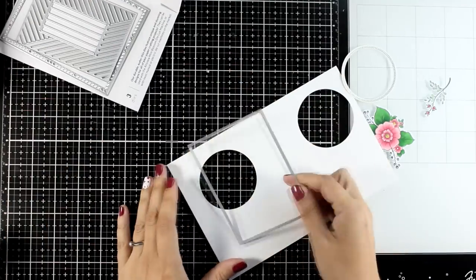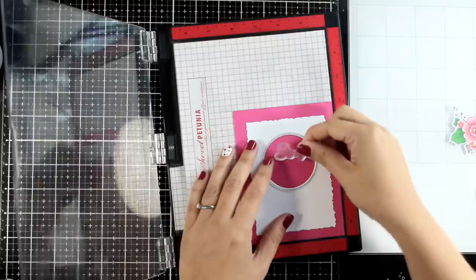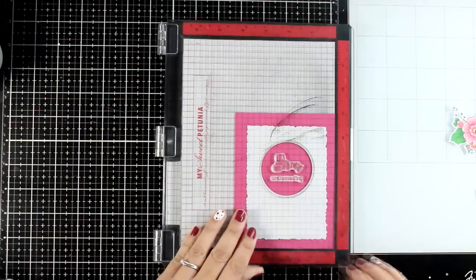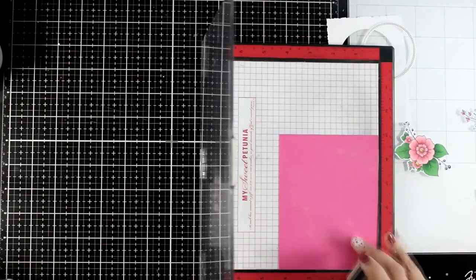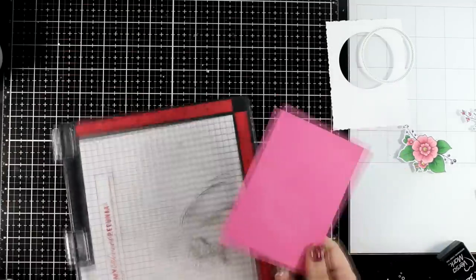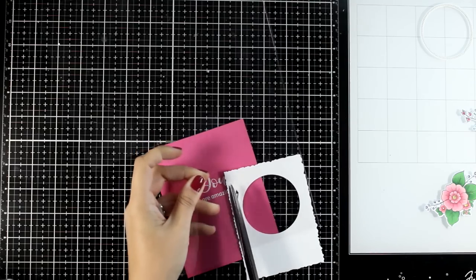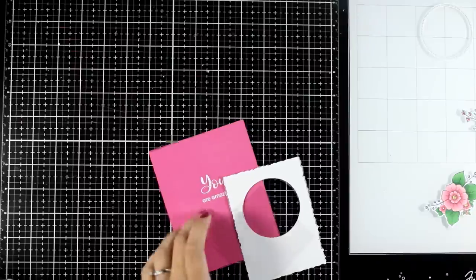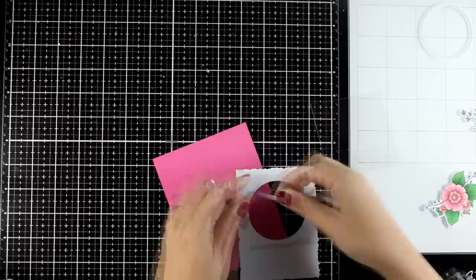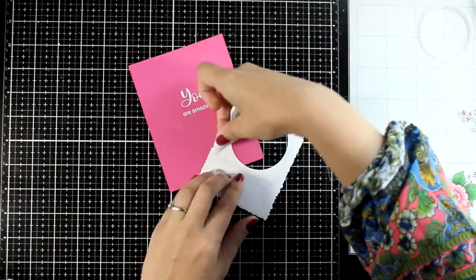I'm going to grab this favorite of mine from a previous release — I think it was from the September release — I keep on using it again and again. I love the different layers. I'm going to cut out a panel that has that lovely distressed look on the edges. I die cut a circle on the inside, and now I'm making sure — without sticking — where my sentiment is going to fall on top of my card base. I want my sentiment to pop against that pink background, so that's why I'm going with white embossing. The sentiments are from the same stamp set as the flower and the circle, and I went with 'you are amazing.' There are many different phrases you can mix and match.